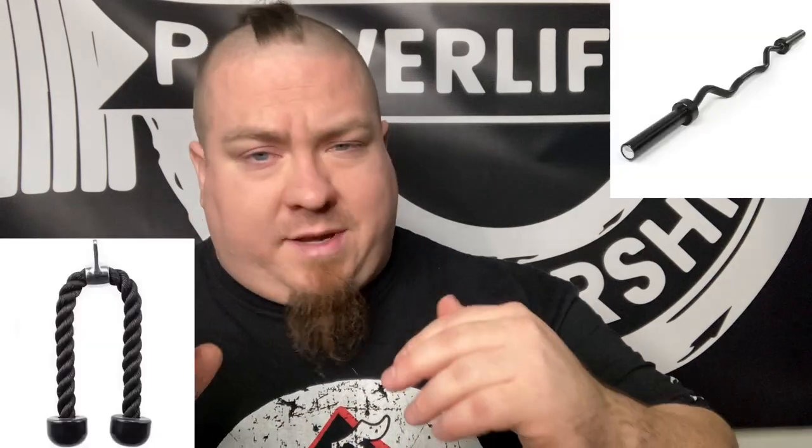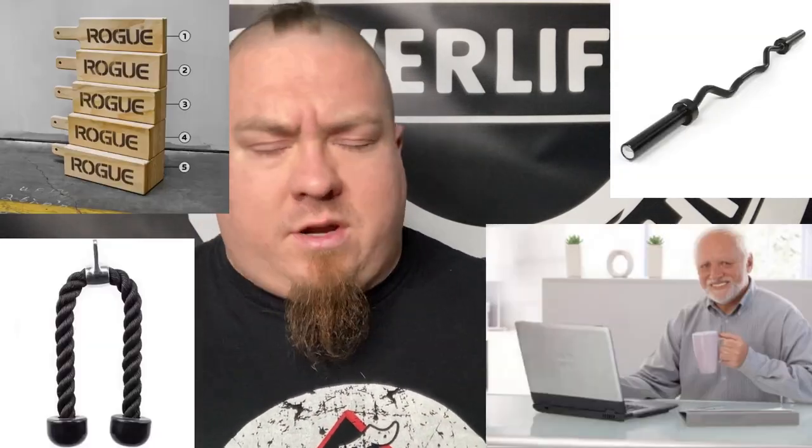Once you have learned how to activate the triceps at the bottom of the lift, not just at the end, all the work you do — all the tricep extensions, all the board work, whatever you do for triceps — you will actually be able to apply those stronger triceps in the bench and make the bench go up while protecting the pecs and the shoulders. And this goes for both raw and equipped lifters.